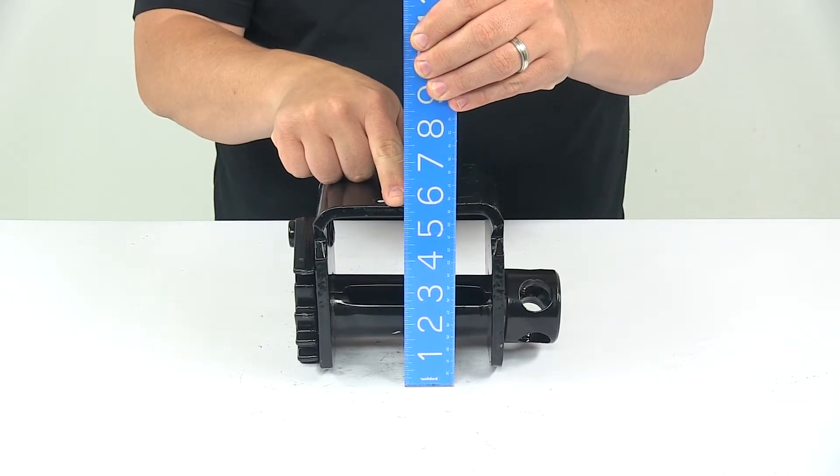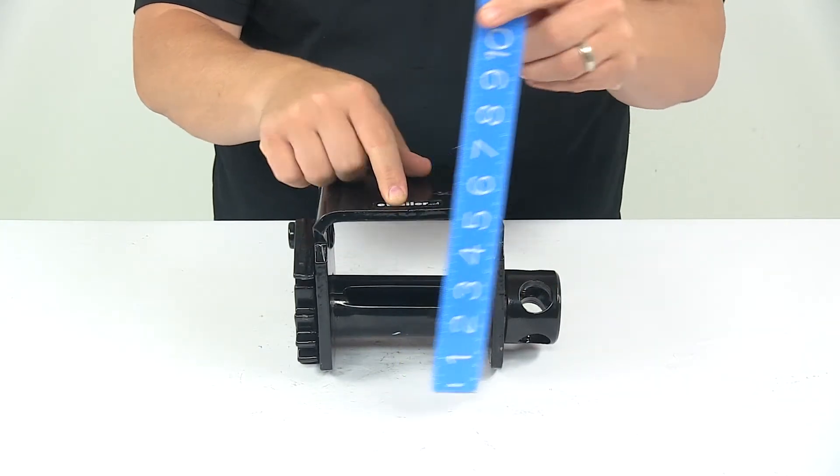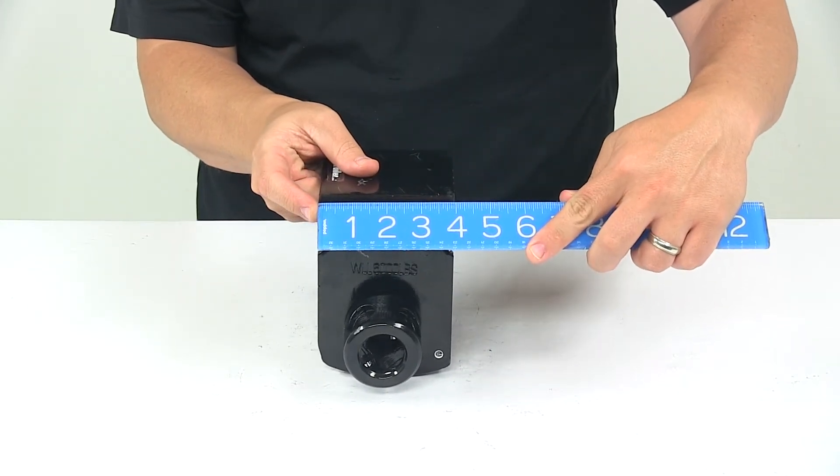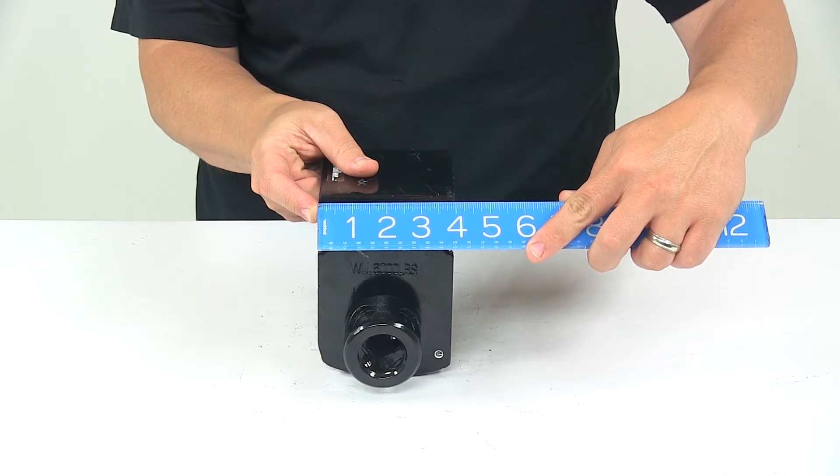Overall height is about 5½ inches tall, and then the overall length, or the measurement front to back, is about 3⅞ to 4 inches right in that area.